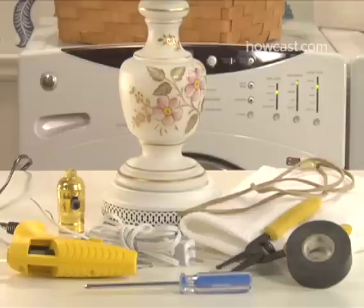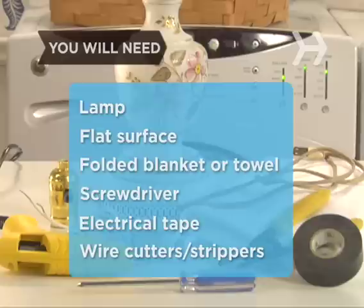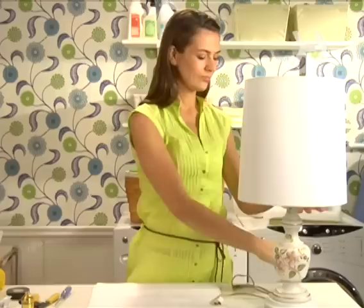You will need: a lamp in need of rewiring, a flat surface, a folded blanket or towel, a screwdriver, electrical tape, a pair of wire cutters and strippers, a new lamp socket with the switch of your choice, 6 to 8 feet of new lamp cord ending in a pre-molded plug, some hot glue or glue dot suitable for felt, and optionally a pair of scissors and a sheet of felt larger than the lamp base.